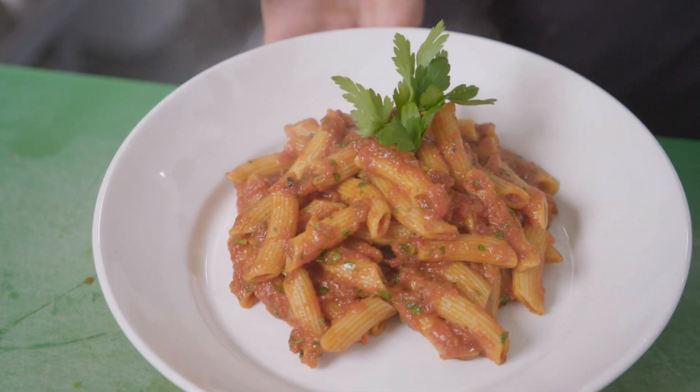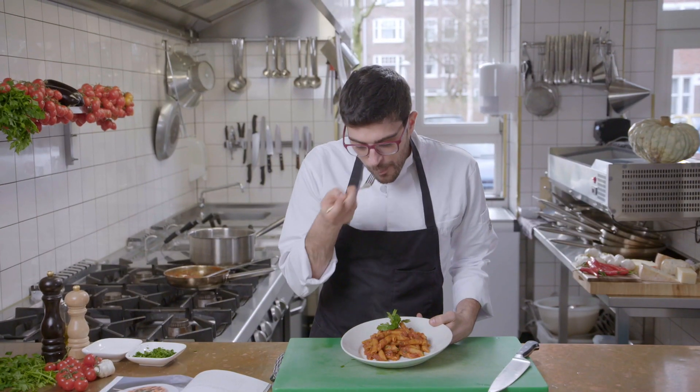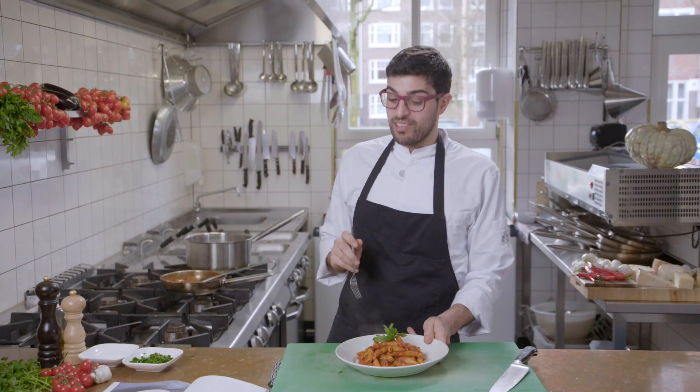And voila! This is Penne all'Arrabbiata. Nice! Lecker!